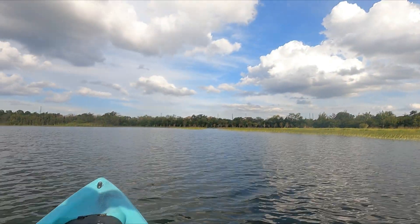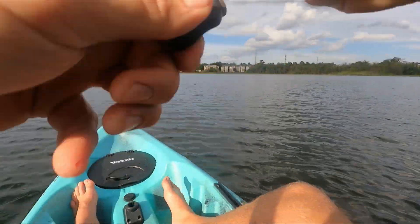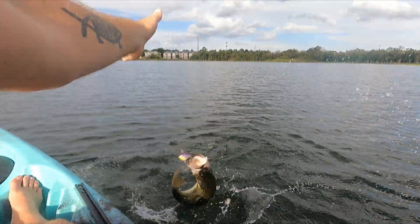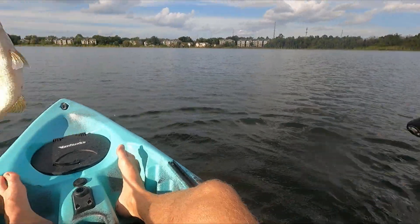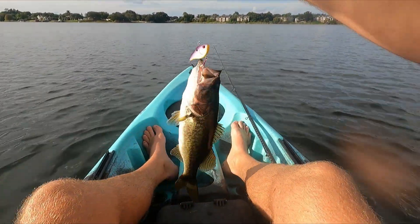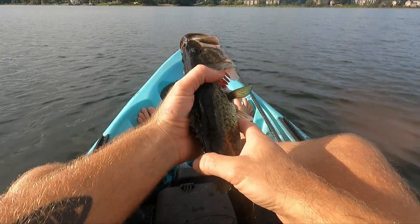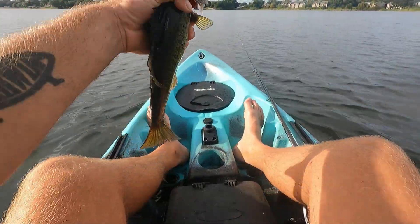There's one — is that a better one? Nope, not really. A little better — don't flip off, come over here. There we go, that's number three. Not super fat but a little bit longer — we'll take it, getting a little bigger now.